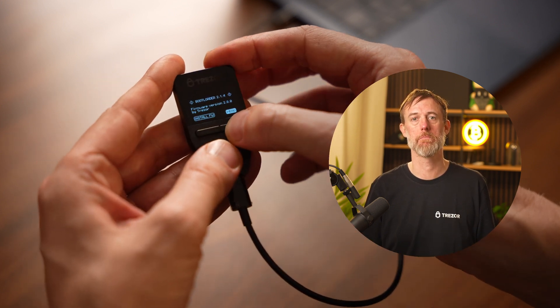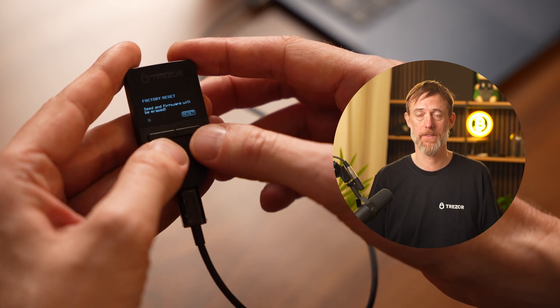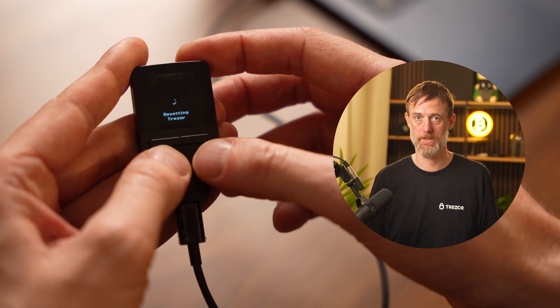Once in bootloader mode, press the right button to select the menu option. In the menu you'll see factory reset. Press both buttons simultaneously to select factory reset. A warning will appear informing you that the seed, your wallet backup, and firmware will be erased. If you are ready to proceed, press the right button to confirm the factory reset.